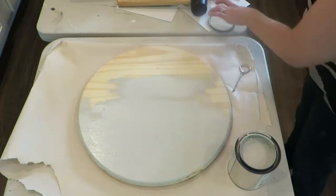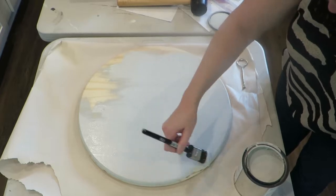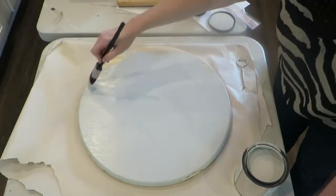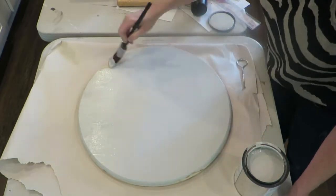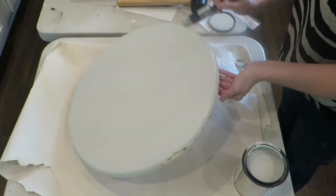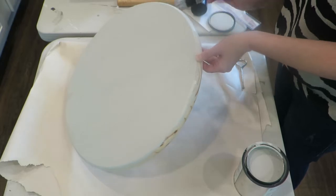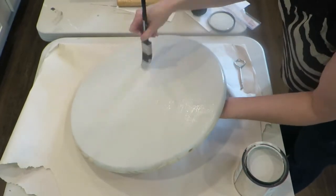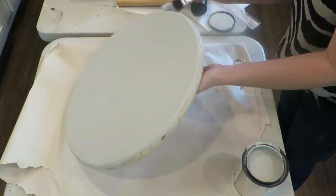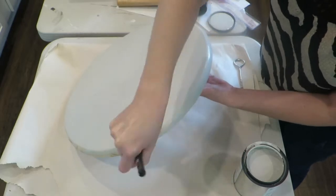I'm just painting over the whole surface using the Paint Couture paint. Paint Couture paint is kind of like a cross between a milk paint and a chalk paint — it's actually acrylic paint with resin in it. It has a self-leveling, really nice hard finish when it's dry and comes in all kinds of awesome colors. It's a really nice product if you don't want to use chalk paint.